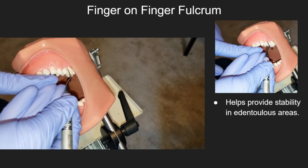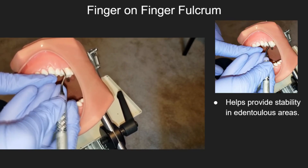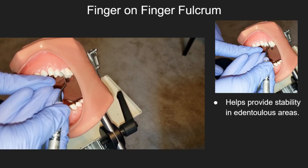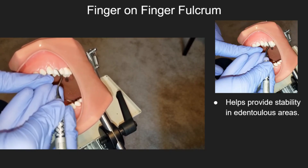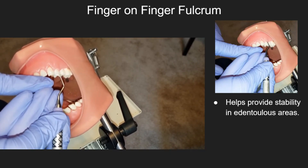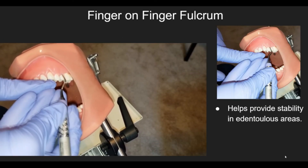A finger-on-finger fulcrum helps provide stability in odontulus areas. This fulcrum is used by placing the index finger of the non-dominant hand near the area that is to be instrumented and then resting the fulcrum finger on that finger.